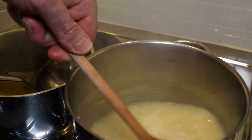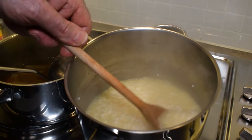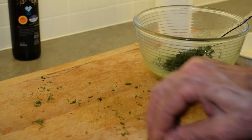A risotto is such a versatile dish — you can put meat into it, you can put vegetables into it, you can put seafood into it. Once you've learned how to make risotto, you'll find you want to do lots of different recipes trying them out. On my cutting board I have 10 to 12 grams of fresh dill that I've diced up pretty fine, and now we're going to put that dill into our pea mixture and stir this into the risotto at the last moment.